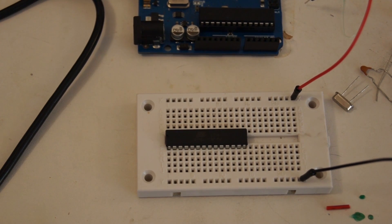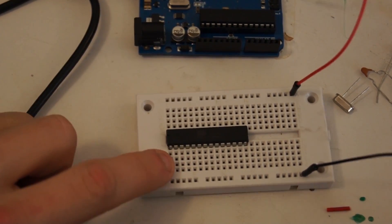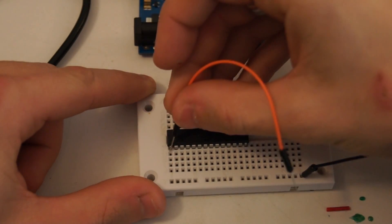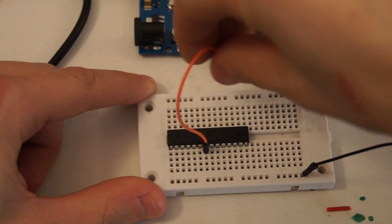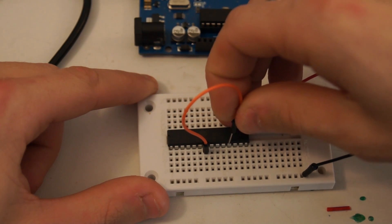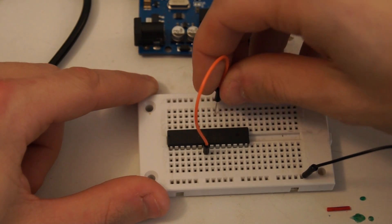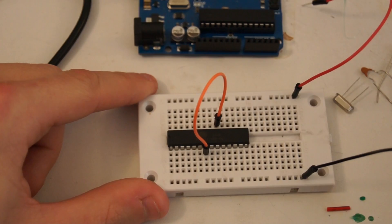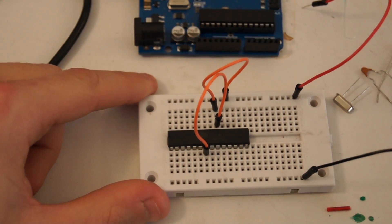Next I'm going to get the power and ground for the chip. For VCC we need pin 7 and pin 20. Those are both going to get connected to our 5 volts rail.